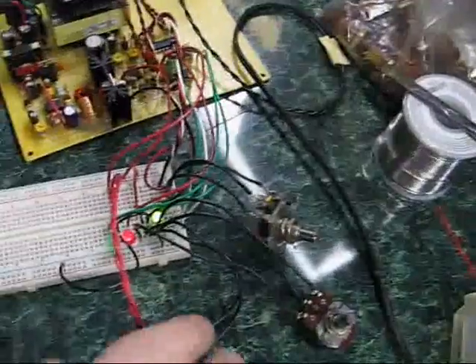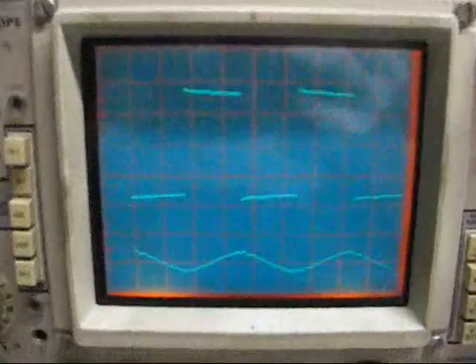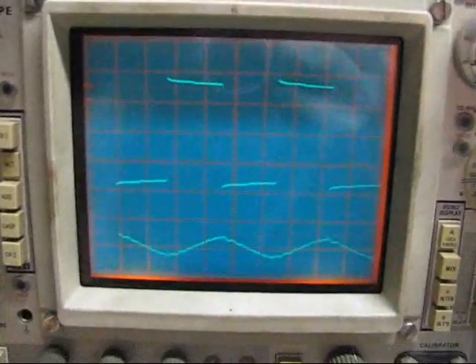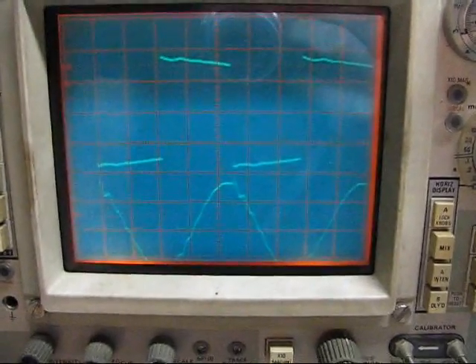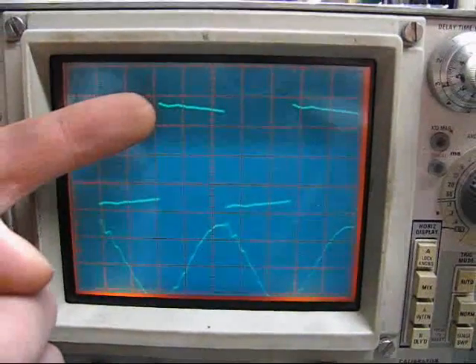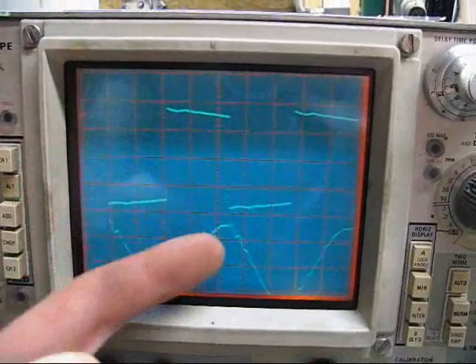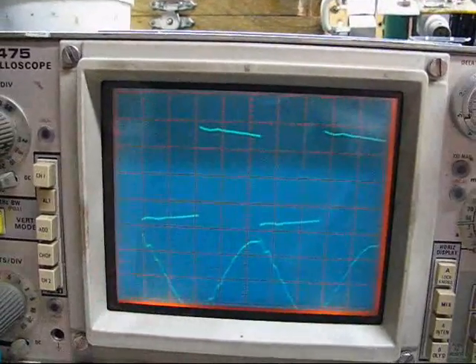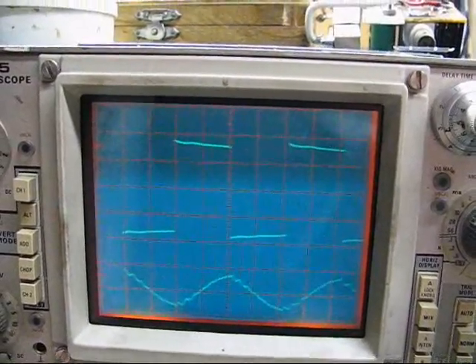If I press the start button, it starts. I get a nice waveform. If I drop the frequency, you can see the current starts rising as it approaches resonance. You can see here's the waveform, but here's where the current peak is, so there's a nice phase shift there. I really like this design because it has real obvious power factor — you can just look at it.